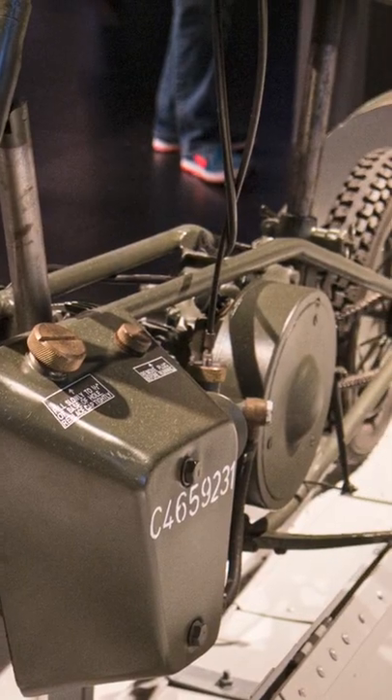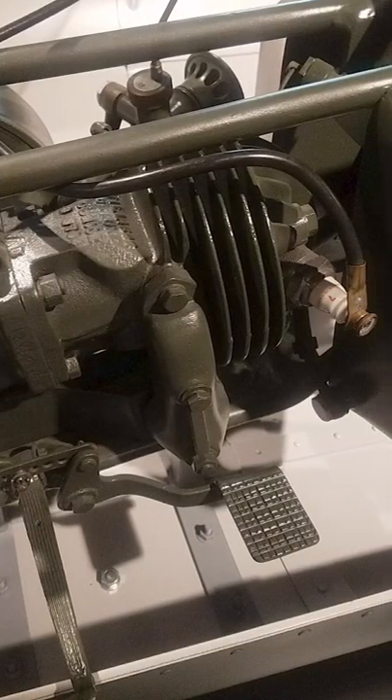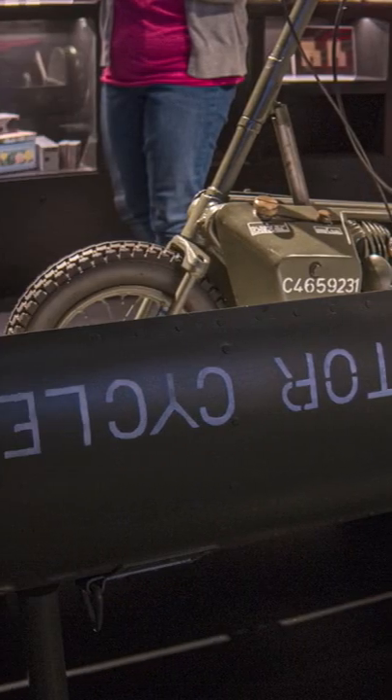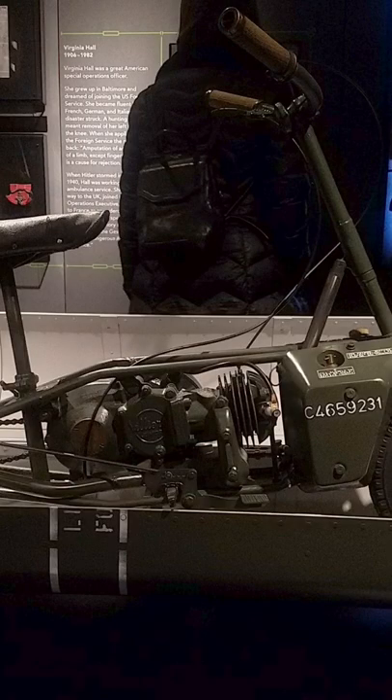It was used at the Normandy Beach Landing, but the 98cc two-stroke motor was weak and the wheels were small, so many paratroopers abandoned them and just walked. About 3,600 Welbikes were made.